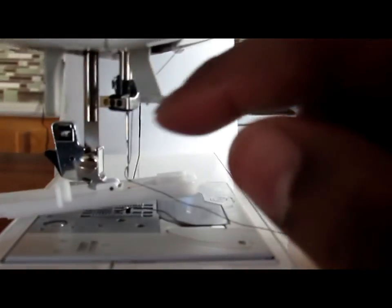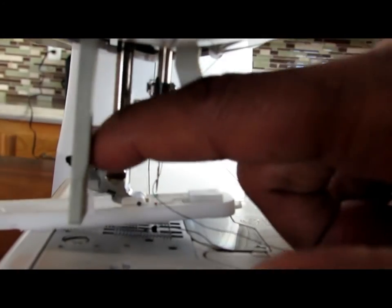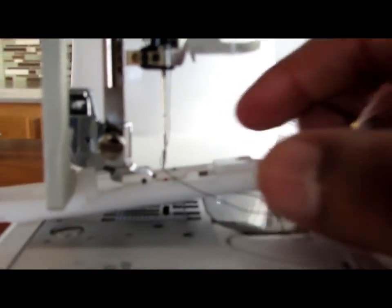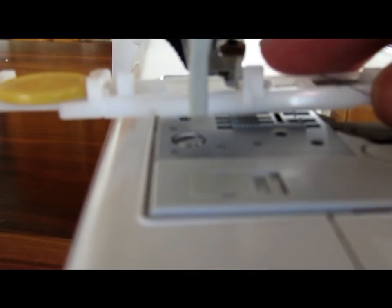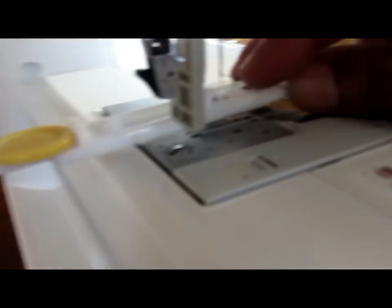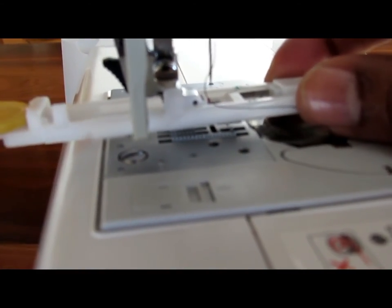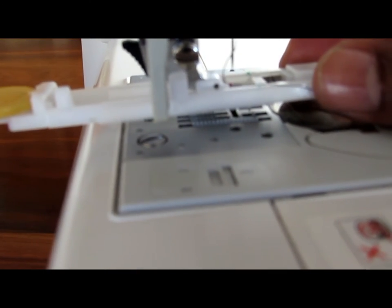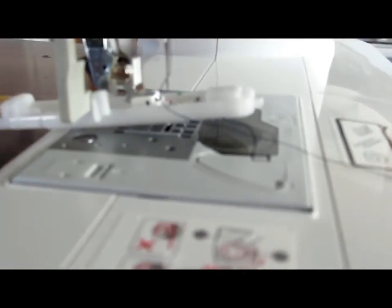Then there's this gray lever — you pull it all the way down and you want to make sure that the lever is in between these two little guide pins, because that's how the sewing machine knows how far to make the buttonhole. So bring that lever down, make sure it's in between those two little pins, and then you're good to go.